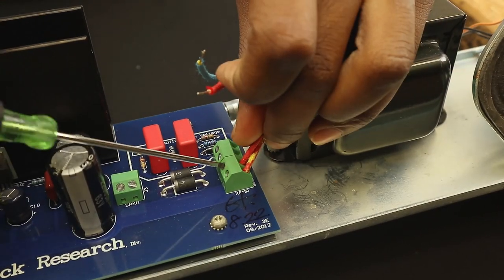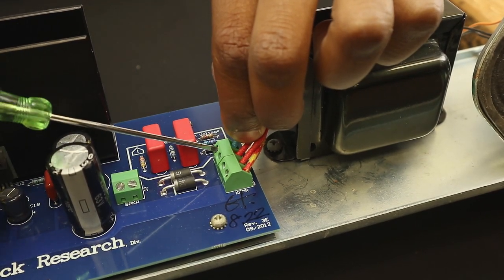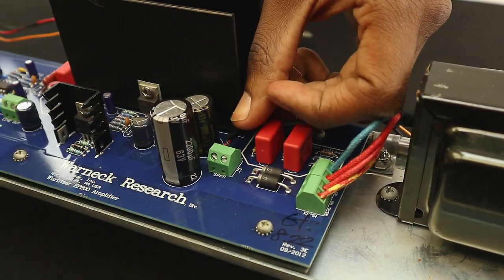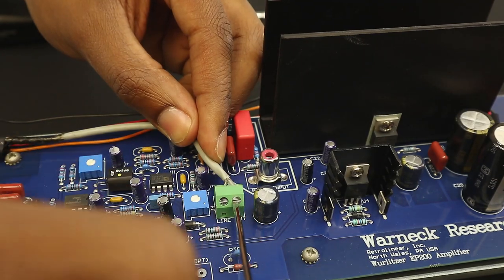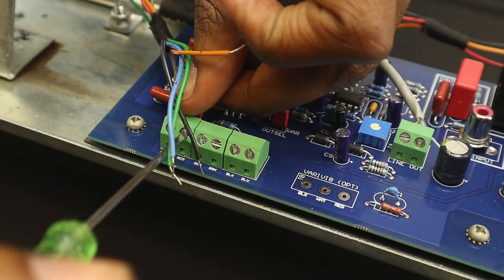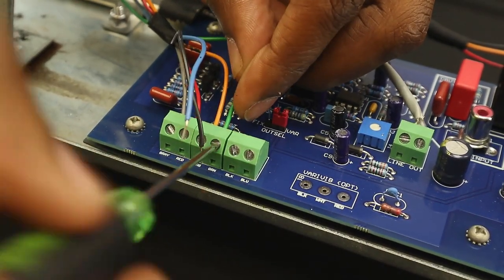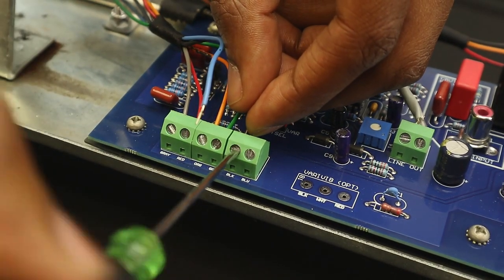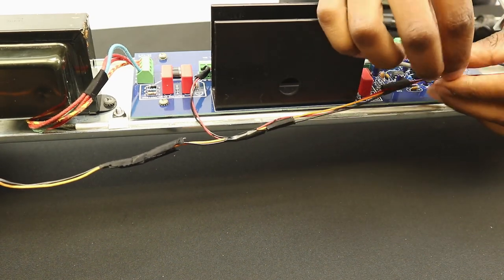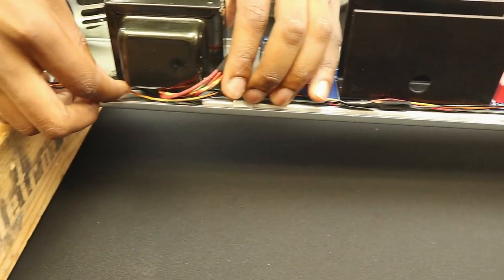Using a small slotted jeweler's screwdriver, connect the transformer, speaker, line-out, volume, and vibrato controls. All wires require roughly one-eighth inch of jacketing removed for an ideal connection. Before powering on the amplifier, double check that all wires are properly connected to their respective locations, especially the transformer. Also visually check to make sure there are no individual strands of wire jumping from one location to another. If possible, tinning the wire is advised, however not necessary. After the connections are made, dress the wires as shown.